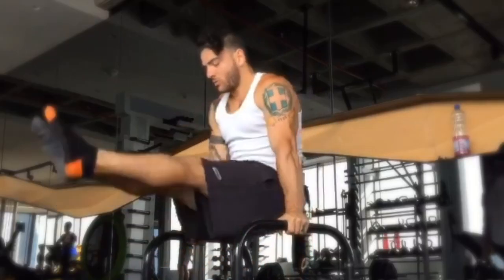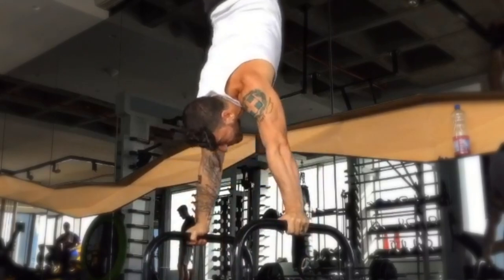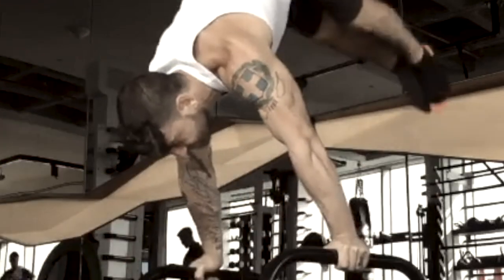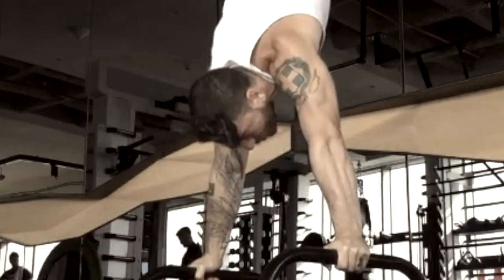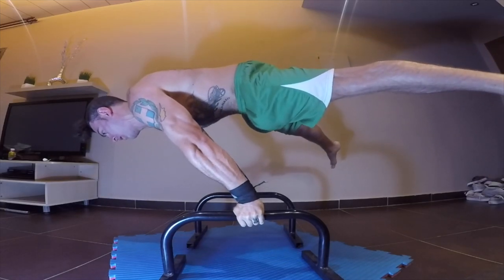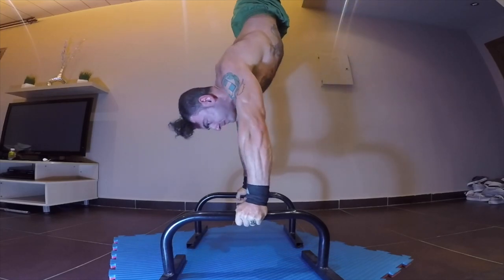The final pressing variation is the full pike press, either from a standing or L-sit position. This variation is extremely challenging, so ensure that you have mastered one of the previous variations before attempting it. To see our previous planche tutorials on how to improve your form and engagement, as well as other planche combinations, click the card above.